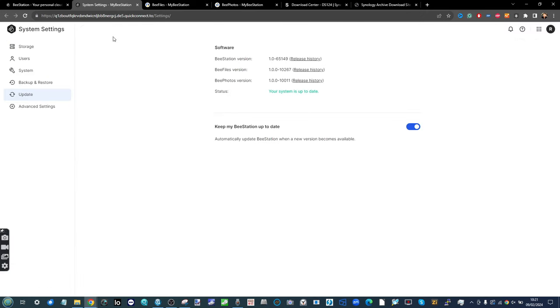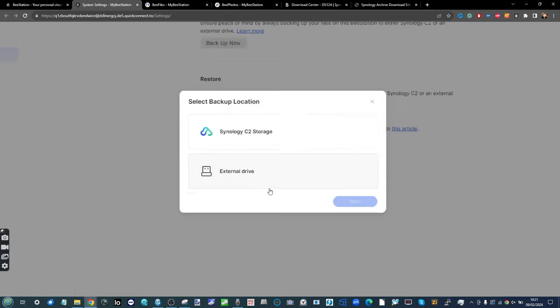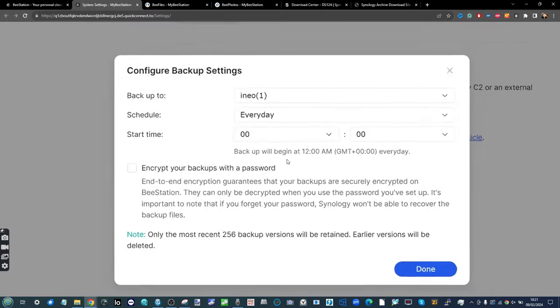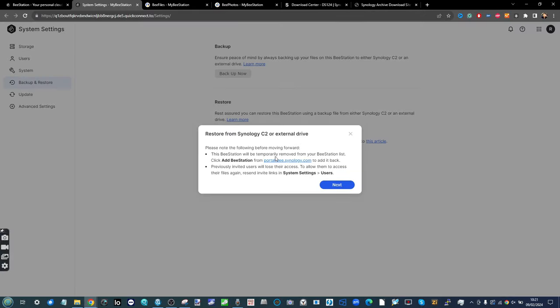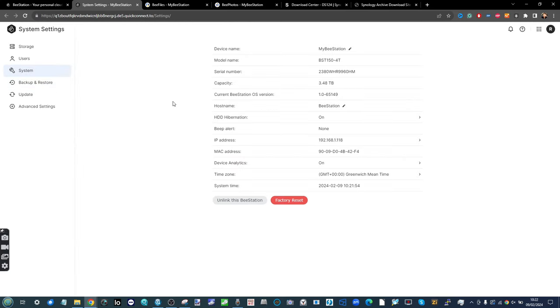Another way — probably the more extensive option — is to use the Backup and Restore feature in system settings and select Backup Now. This allows you to back up either to a USB drive or Synology's C2 cloud platform. Unlike the file/folder backup, this backs up all the storage. I've already set up a backup running at midnight every day; you can choose to encrypt it. Later in the video I'll show how to restore a backup from a USB drive.